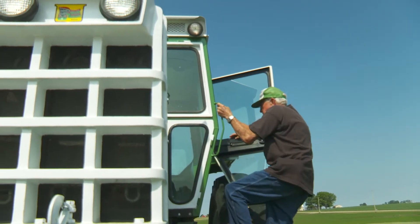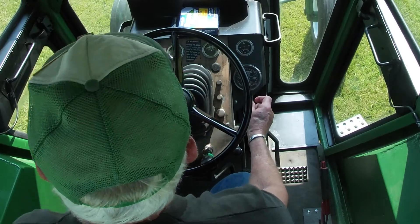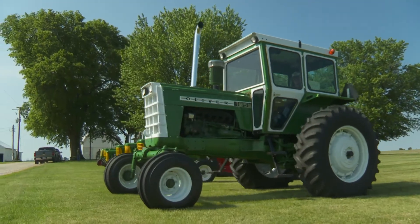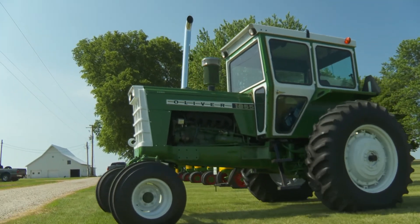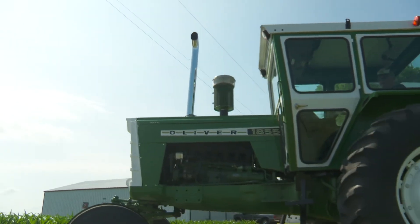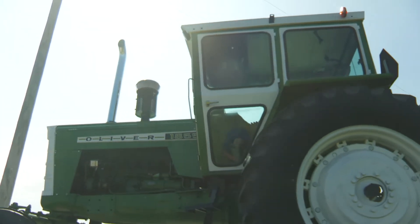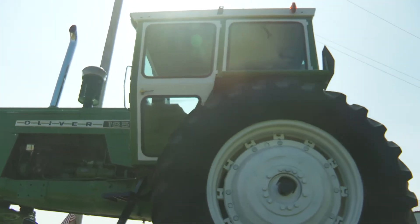Richard Van Hefty. We're at Annawan, Illinois. This one here is 1969. I just picked up this last winter. It's an 1855 turbo diesel. It's been overhauled, so that kind of interests me.